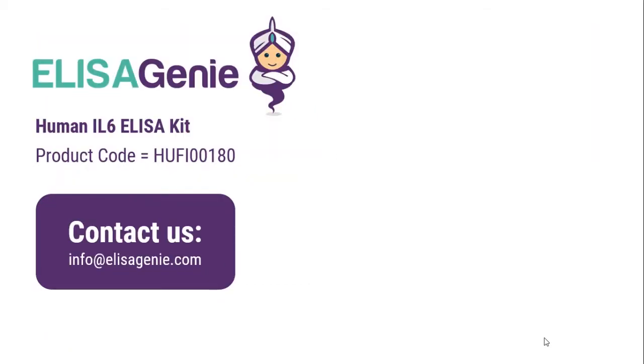You can find out more at ELISAgenie.com by searching for the product code. If you have any questions please do not hesitate to contact us. Good luck with your research. Thank you very much.